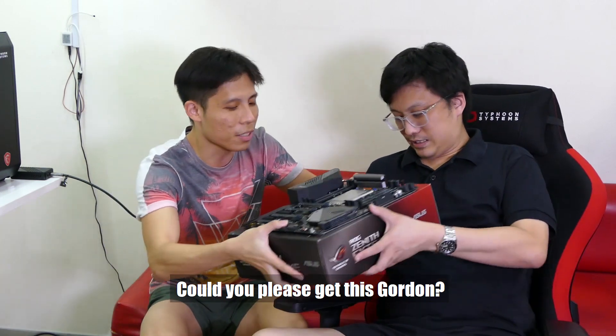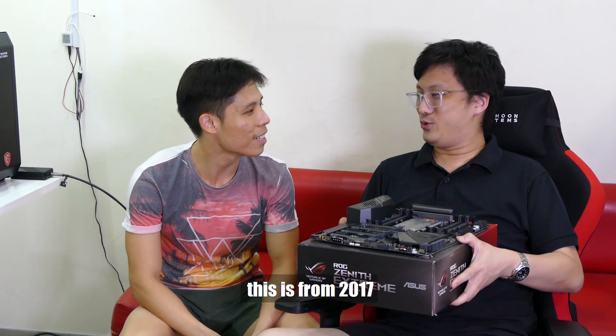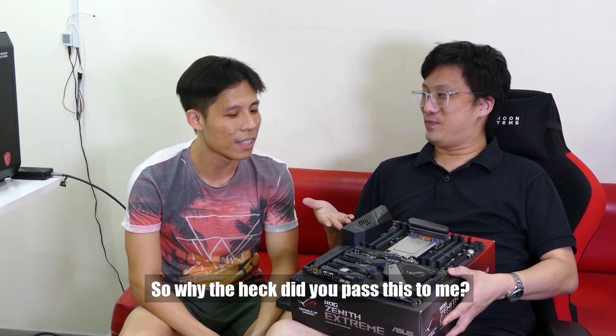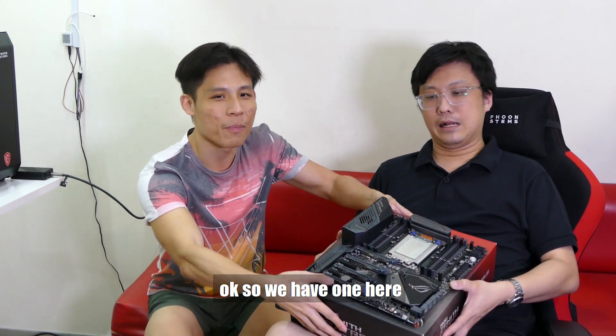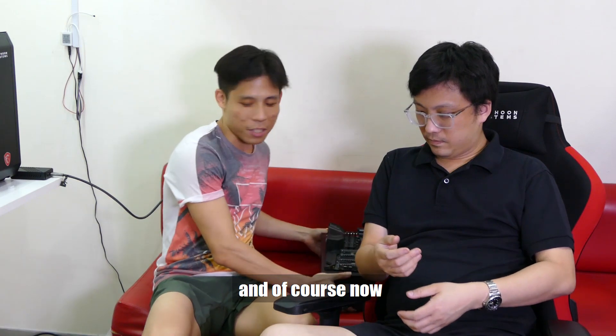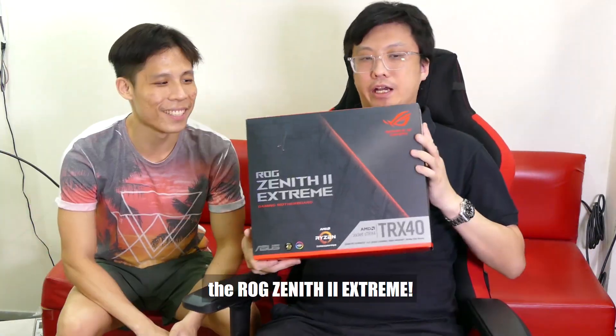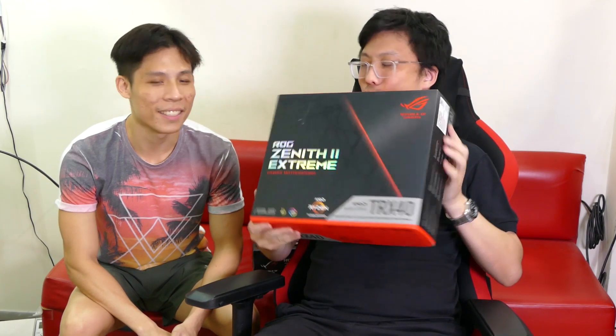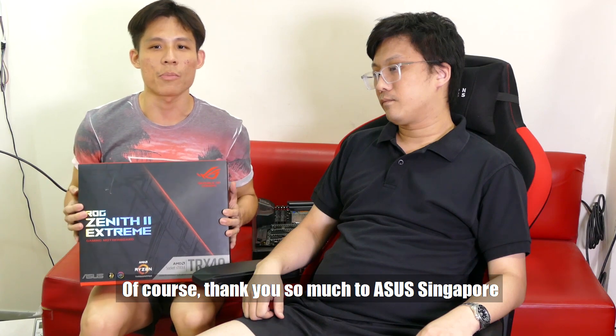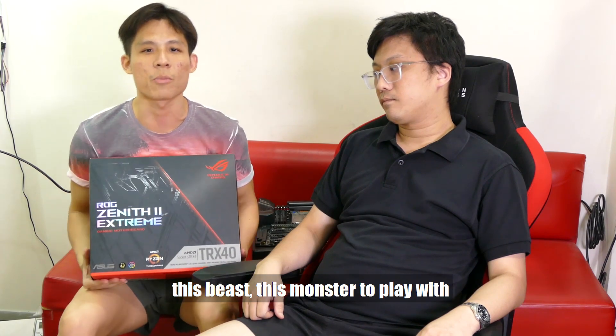Can you please get this, Gordon? Wait a minute — this is the Zenith Extreme, this is from 2017. So why are you passing me this? Oh, I thought it was a comparison video. When you compare, you need something to compare with, right? So we have one here, and of course now we got the beast — the ROG Zenith 2 Extreme. This is one heavy board. Thank you so much to ASUS Singapore for letting us play with this bad boy, this beast, this monster.